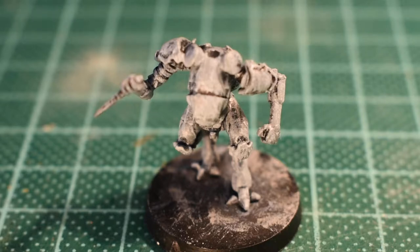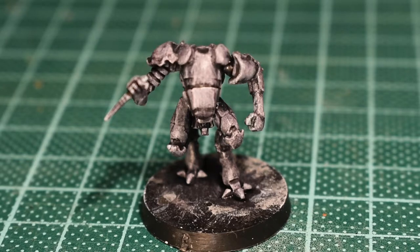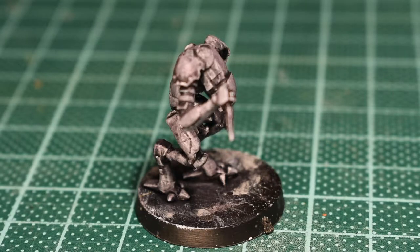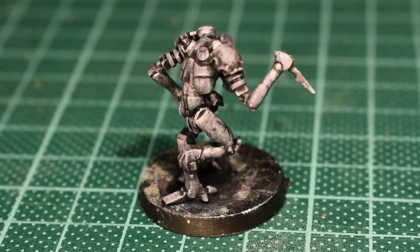I might do another final white dry brush since I may have done the last one while the paint was still a tad wet. Here we go — this is all dried up now. The ink mix is two parts black, two parts purple, one part water, and it just gives you this sort of purpley-black that brings out all the details.